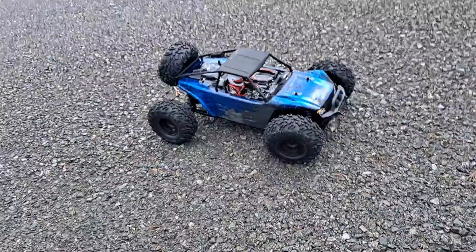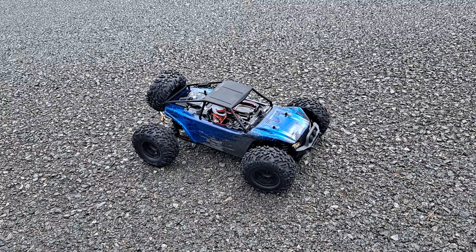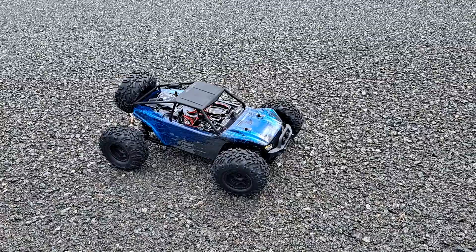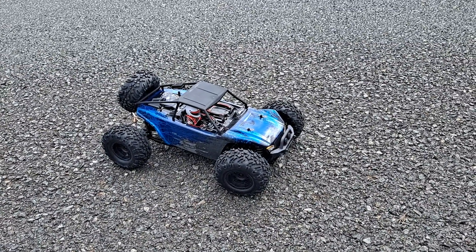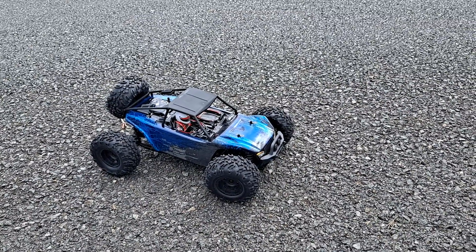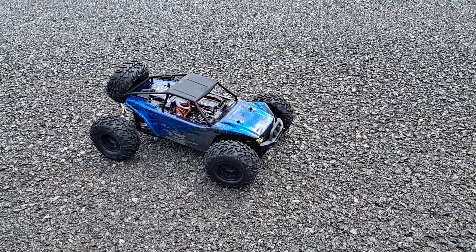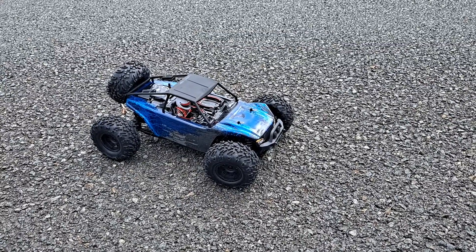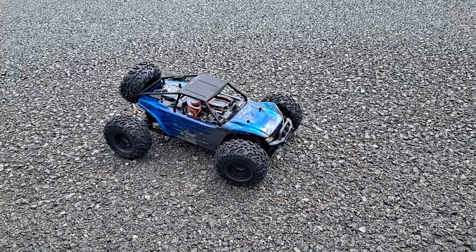First run impressions: this car does run pretty well for its price. I will put a 2S LiPo in after this video — I might do it off camera to see how it performs. This video is over four minutes long. I might put in a different motor as well, because I wasn't going full throttle.